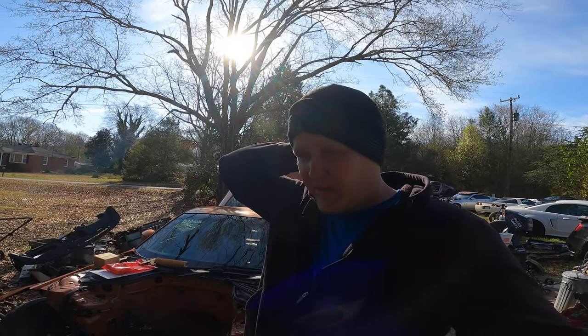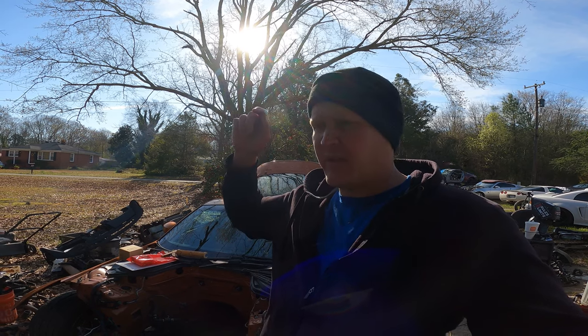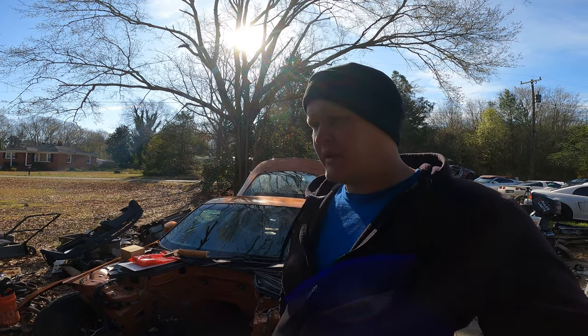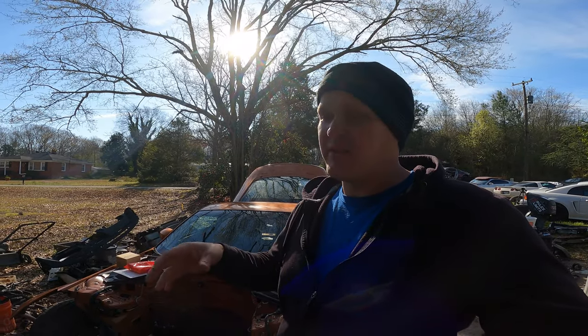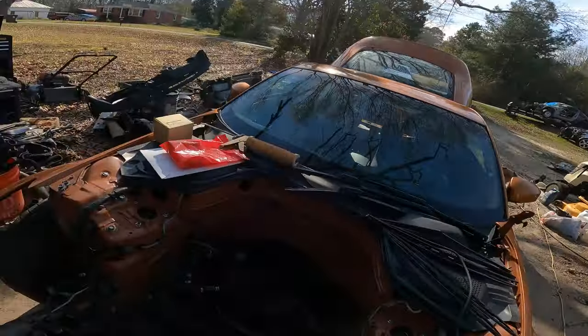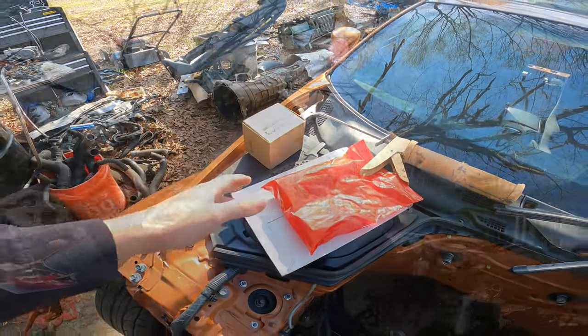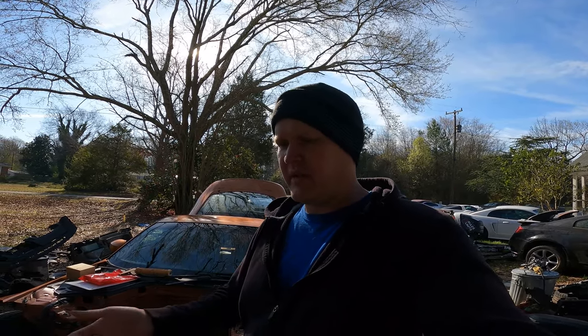Alright guys, today should be a fun one. We're going to get the oil gallery gaskets and the water pump changed out on the old engine that was in my white 350Z. The oil pressure wasn't bad, but you could definitely tell it had an issue. So I went ahead and picked up all new gaskets and a fresh water pump. But of course, we put a different engine in the white 350Z that already had that stuff done to it — it had cams and intake and everything.